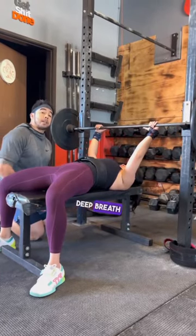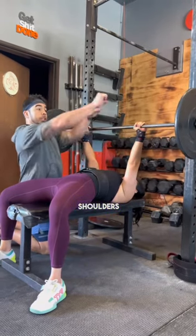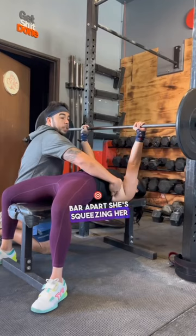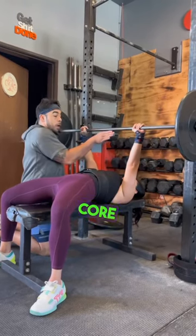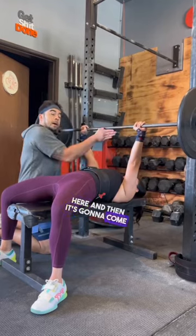She's going to take a nice deep breath in and she's going to come out over her chest. From here, she should have tension in her shoulders. She's pulling the bar apart. She's squeezing her lats together. Nice tight core. The bar is right here — it's going to come out to about right here, and then it's going to come back over here.